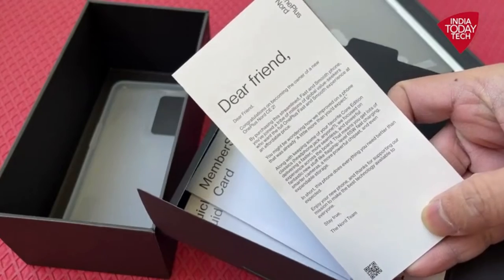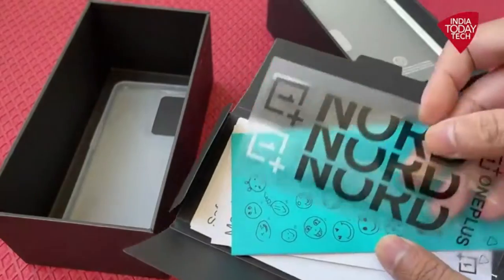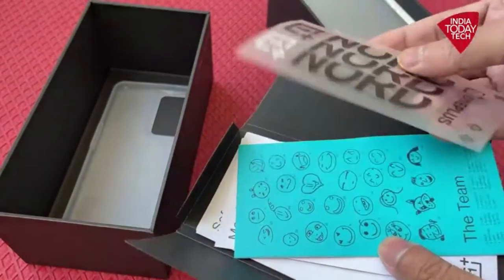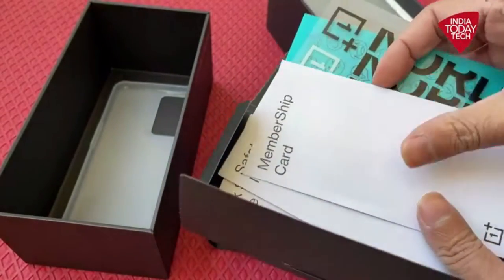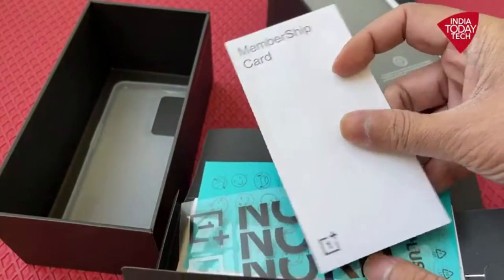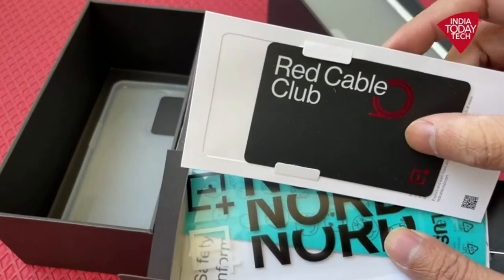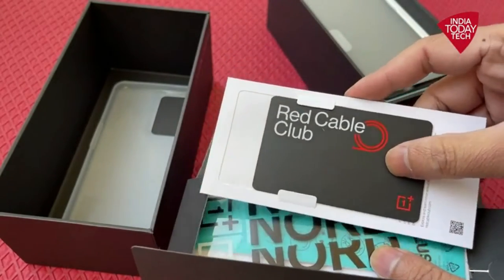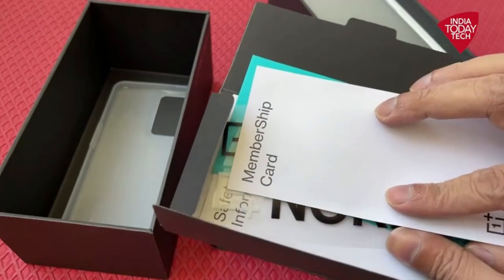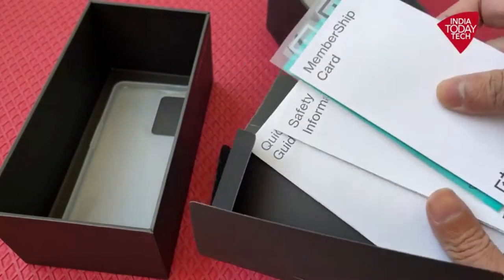Apart from that, here is the membership card, safety information, and the Nord sticker. The membership card includes the red cable club card, which is OnePlus's signature red cable card. That's all about the paperwork.